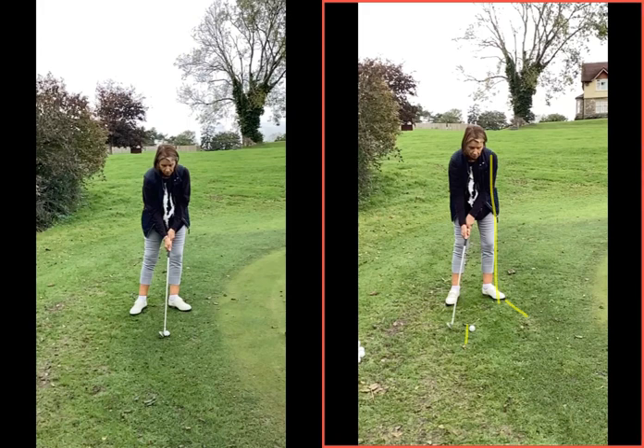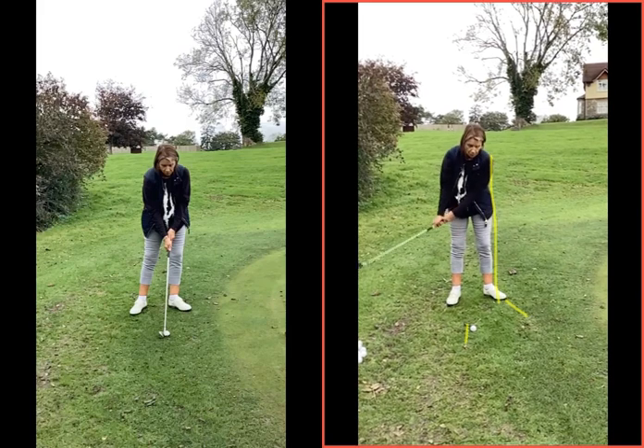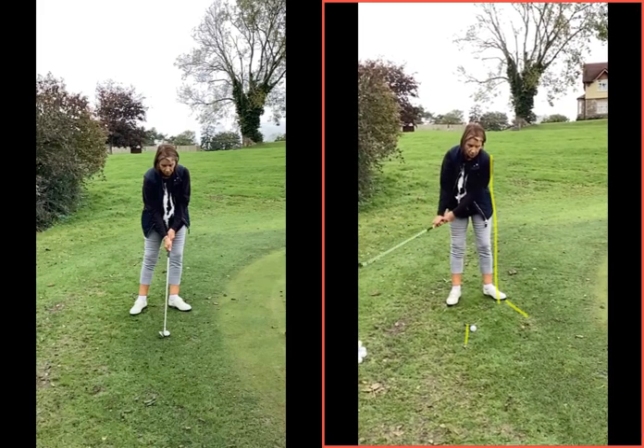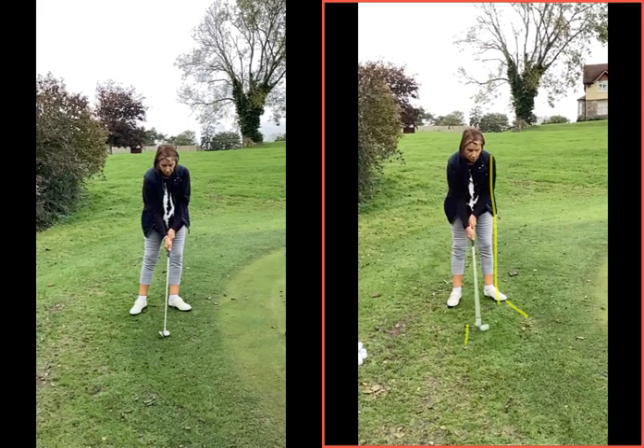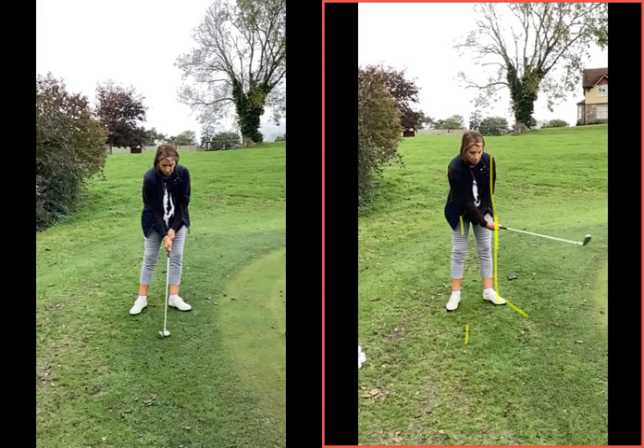The thing is — and this is what we talked about — the wrists are flicking because the body stops. When you try to hand the iPad to me, you instinctively moved your torso to hand it to me on the left-hand side. If we watch this one on the right, you can see as you go back — quite long in terms of the length going back — as you come back to the ball, the body stops, and now the wrists take over.